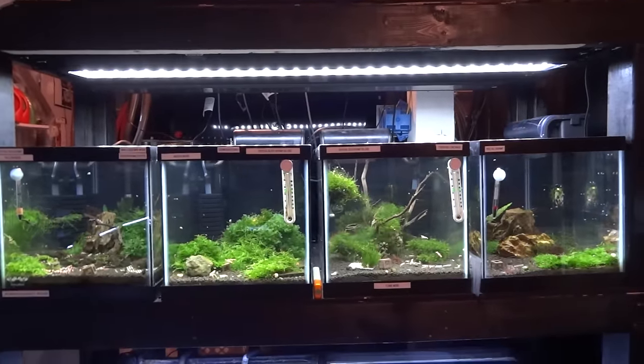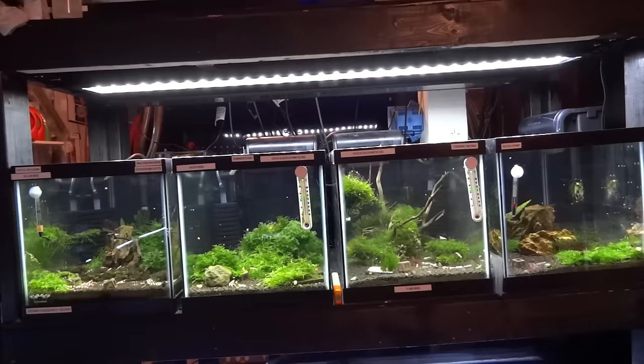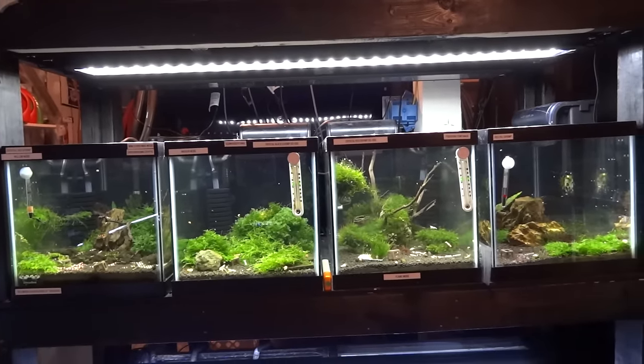Hey YouTube, it's Brian again. Coming at you today, I just wanted to do an update on my shrimp tanks. So we'll skip all the fish tanks and just cover the shrimp tanks.